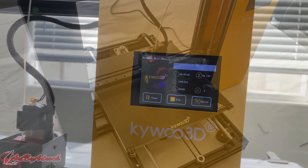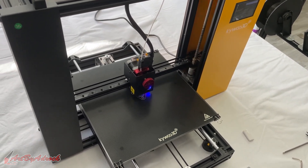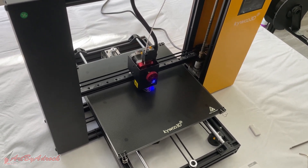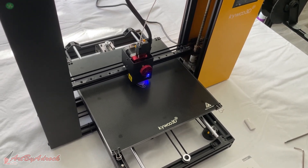Everything is heated up — both the extruder and the heat bed. We'll go to Print, select one of the files already on here — let's do this ghost, says it'll take 30 minutes. We'll hit Confirm and let this go. As you can see, it's printing right now. All I hear is a fan going — I don't really hear any noise from the rails moving, whether it's Z-axis or Y-axis. All I hear is the fan, which is really quiet.